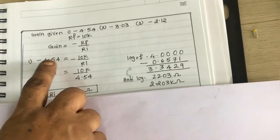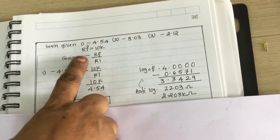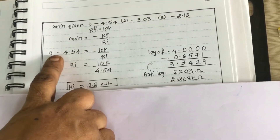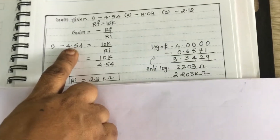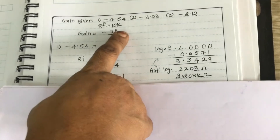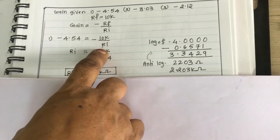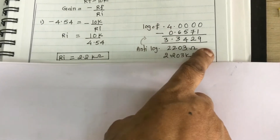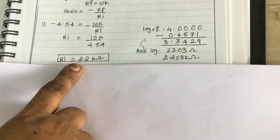Now see the formula: Gain = minus RF divided by Ri. Your gain is given as minus 4.54. With RF at 10K, we find the value of Ri using the lookup table. Your Ri value is 2.2K.